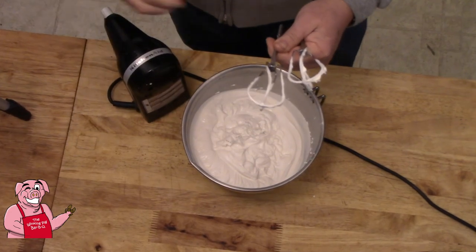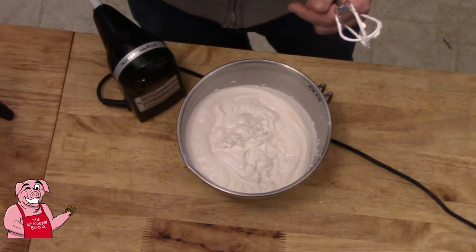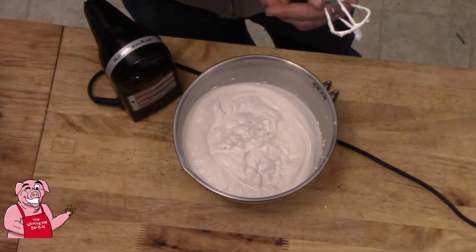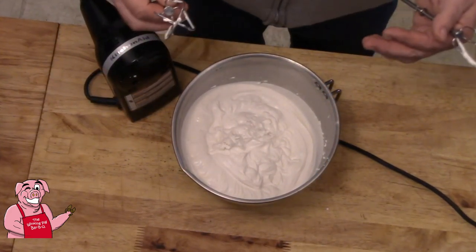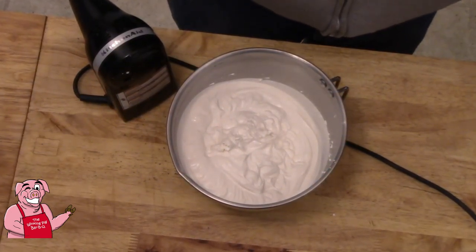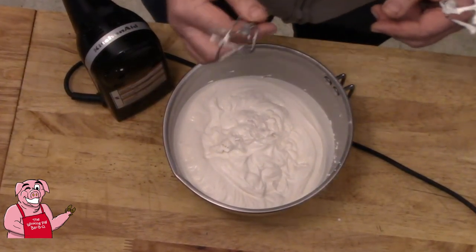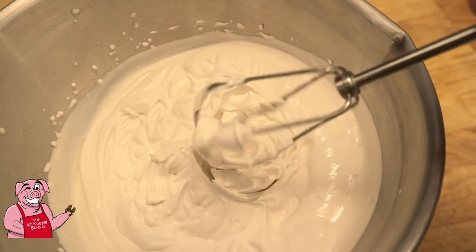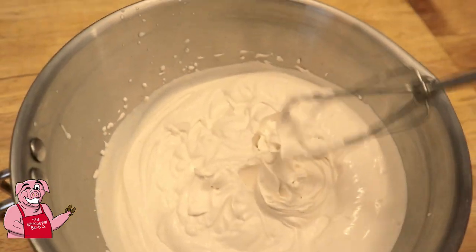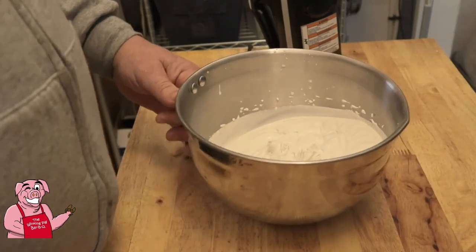Guess who gets to taste one of these. There's just a hint of that chocolate in there — that's exactly what I was looking for. I don't want it to be chocolatey; I just want it to be kind of a background note. So there we go, we've got our whipped cream.